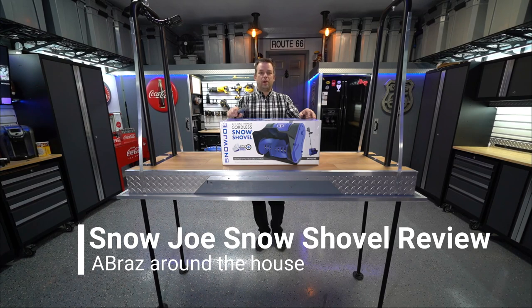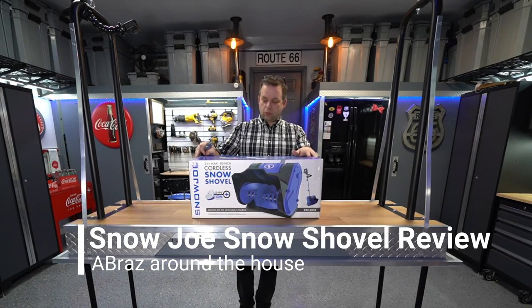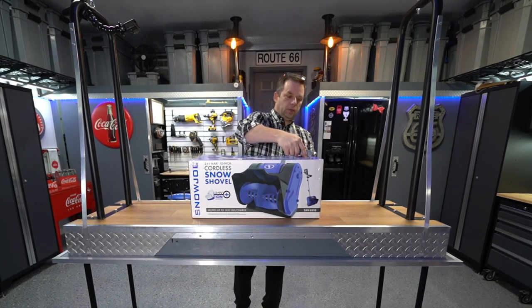Alright, I might get a chance tomorrow to try out my new Snow Joe snow shovel, so I'm going to go ahead and unbox it.